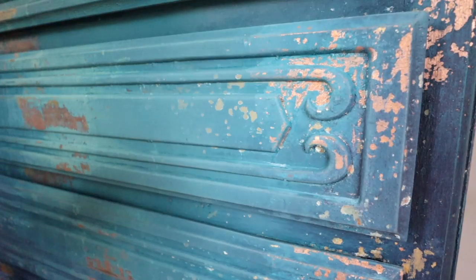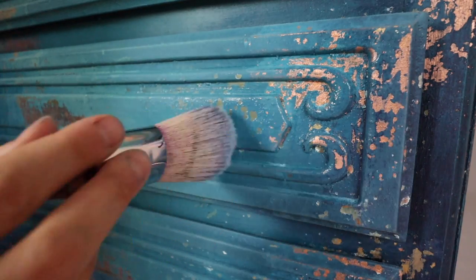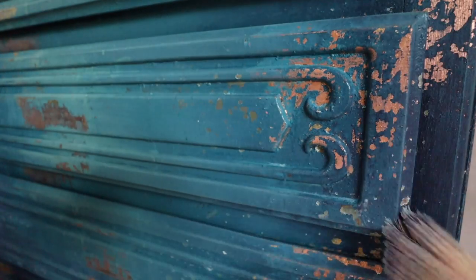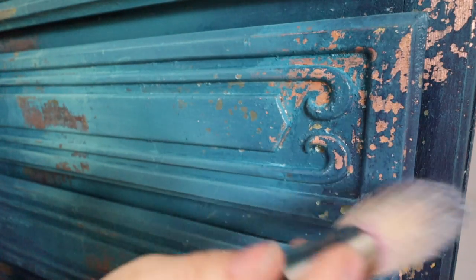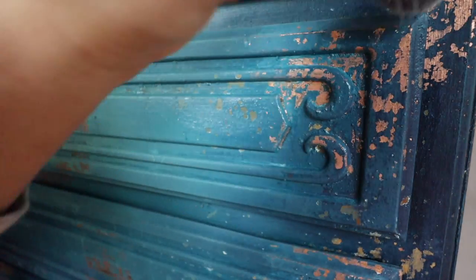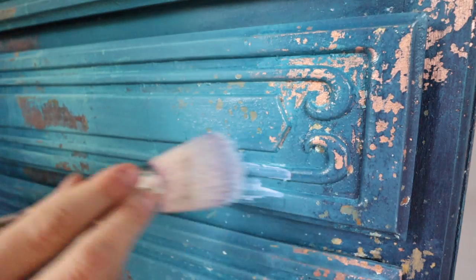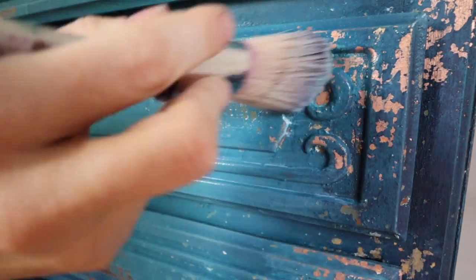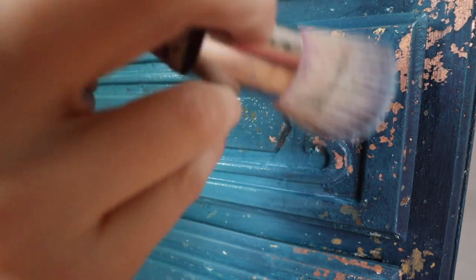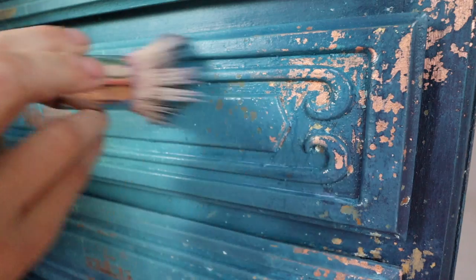Last but not least, it is time to seal this, and this is one of my favorite parts besides scraping things back. Because once you add your sealer it just richens your piece. The sealer I'm using is Dreamcoat — it's a water-based sealer. You want to make sure you're sealing this because leafing needs to be sealed and this paint needs to be sealed. I hope you guys enjoy this because I super love this piece so much.